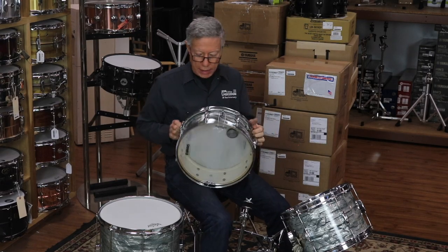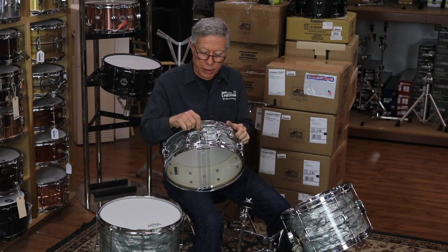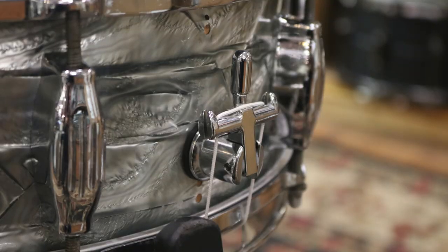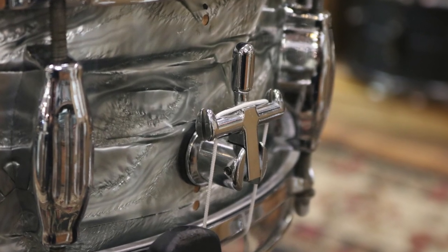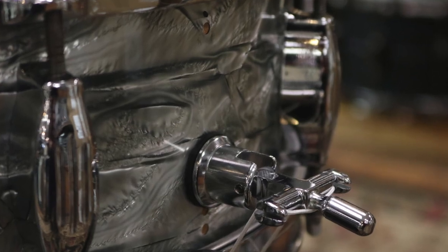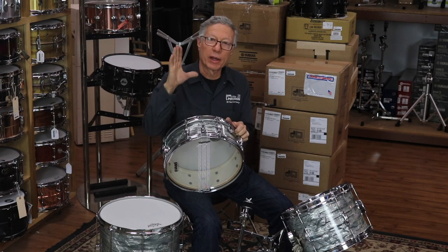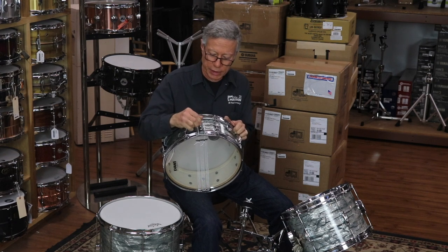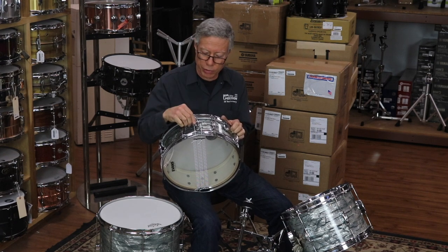The other new piece — and again, the drums came out beautiful — this is a Donette, what's called a Beer Tap George Way throw-off. It's my first experience with this throw, but it works beautifully. It's very simple, very elegant — kind of like almost a scaled-down Noble and Cooley throw-off, or a Gretsch Lightning, something similar to that.